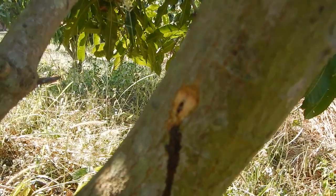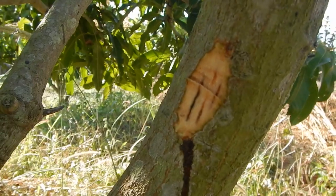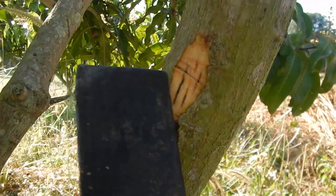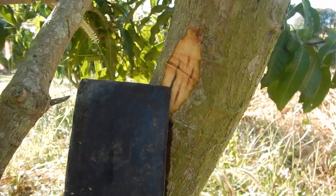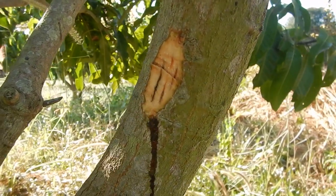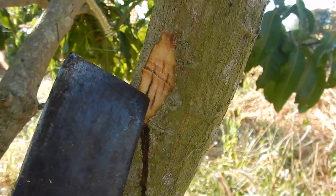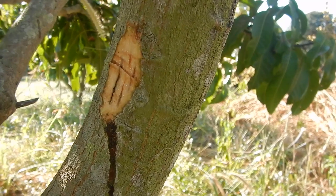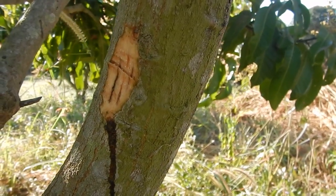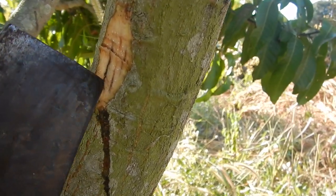When you start cutting, you can see that it's dark inside — it's not normal. When you keep cutting, you can see that there were worms here. There is probably an adult that already exited the mango tree, but it probably has laid eggs inside already. Normally they lay the eggs on the outside and then they bore inside, so I'm not sure what's going on.